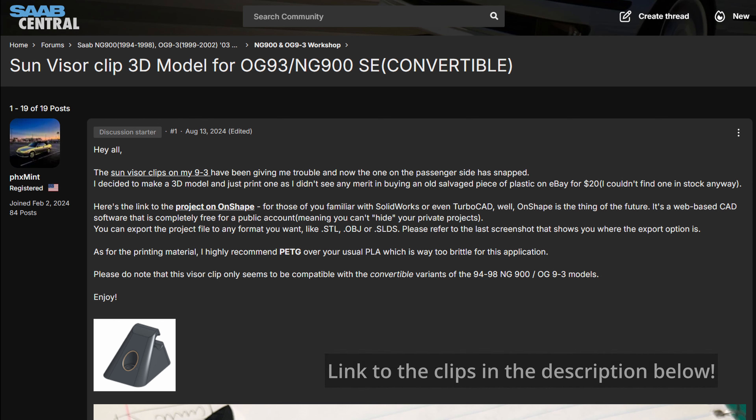These sun visors decided they had enough and stopped holding on. The problem here is with the clip. The passenger side is broken and the driver side is missing completely. These are no longer being made and are hard to find in good condition because the sun really beats on them and they become brittle and break over time.